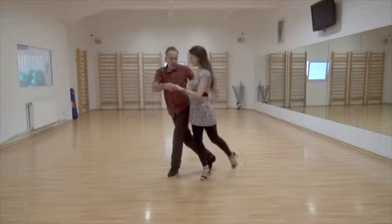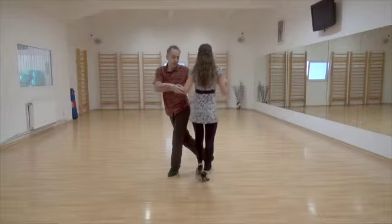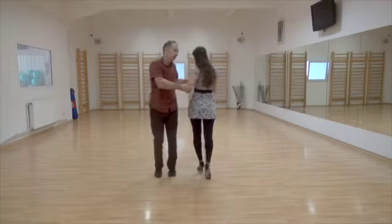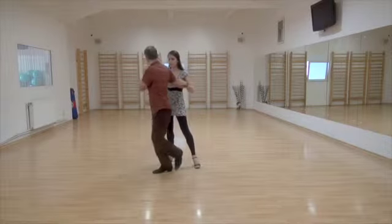Getting farther away, and this is your front saccada — I'm getting farther away from you. There you go. So I change feet, or whatever you need to do. This is my back saccada.